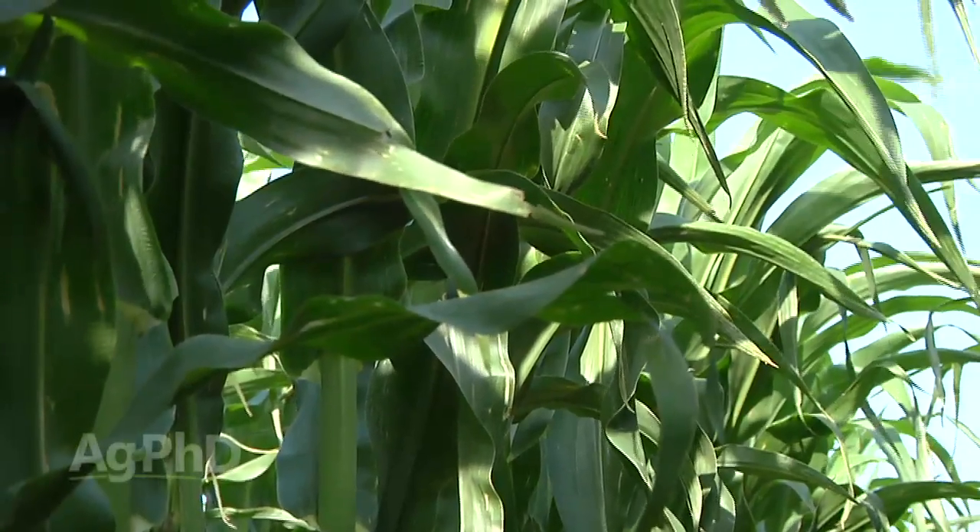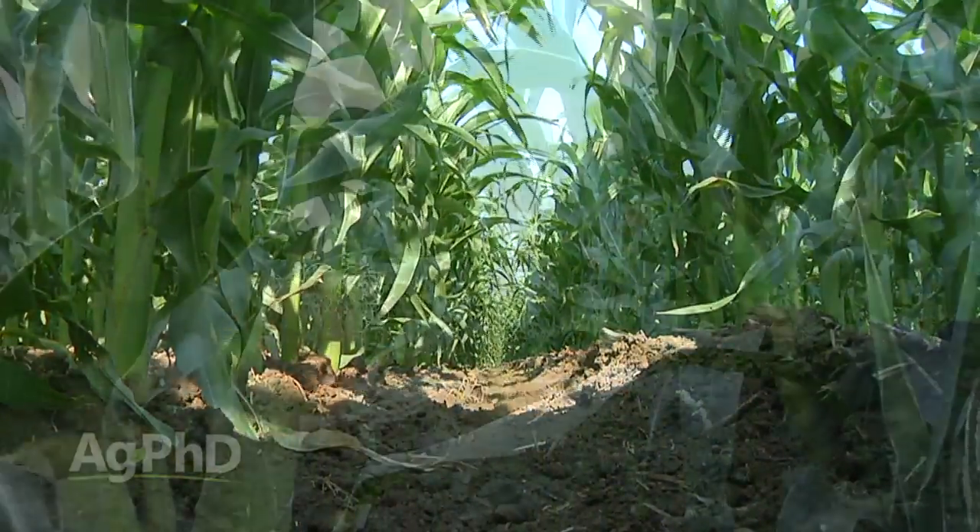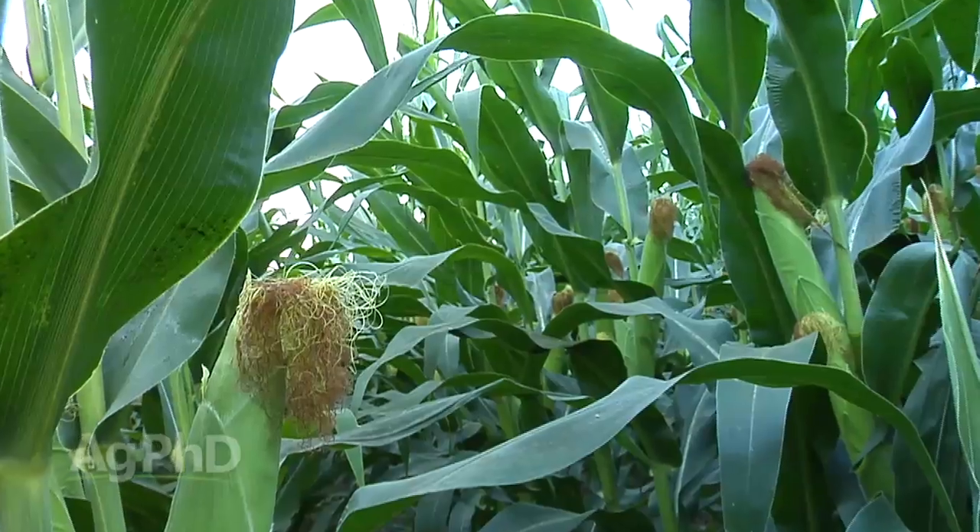One of the most important things almost any farmer can do is try everything to drought-proof his crop. We're going to talk about some steps we would encourage you to take on your farm today.